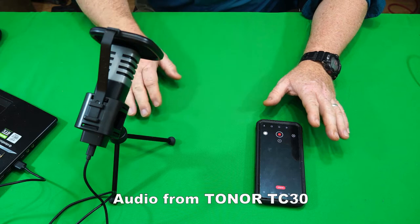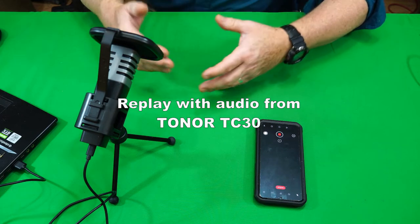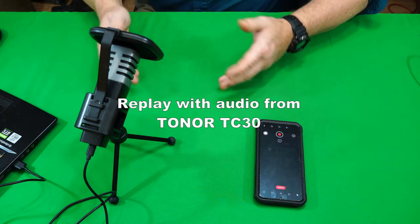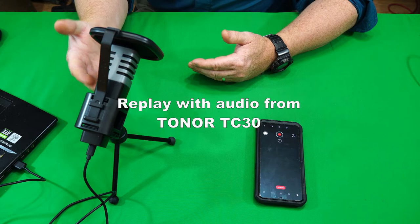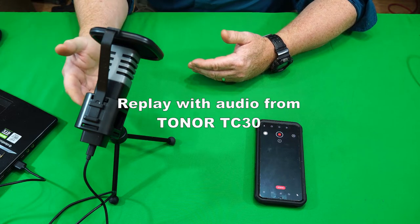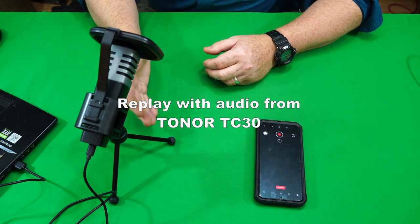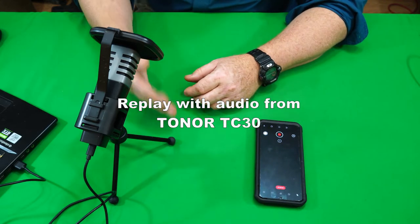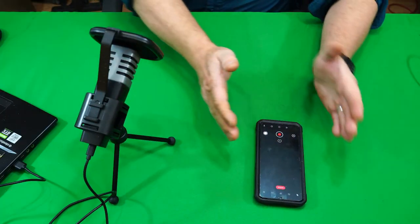Now I'm going to play those samples side by side, one after the other. Here is the audio from the Toner: switching through each source so you can hear the sound from the Toner microphone, then from the on-camera microphone, then back to the Toner.